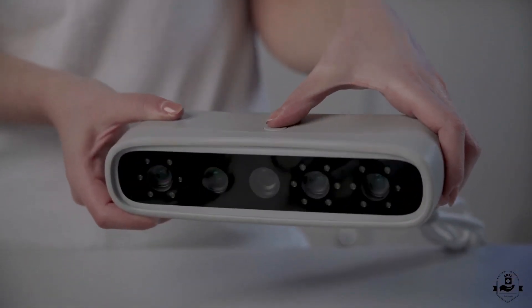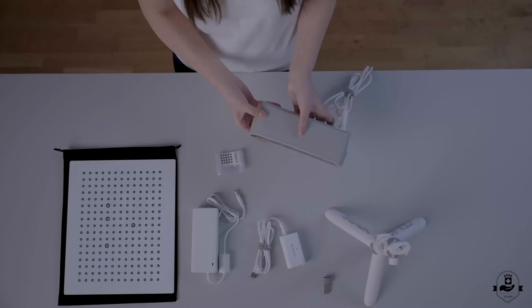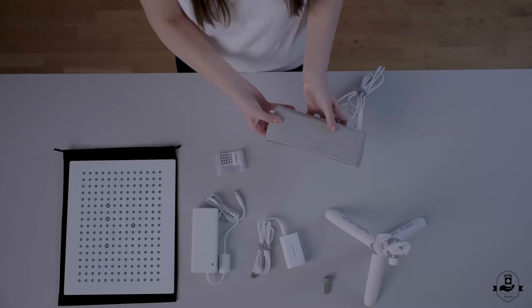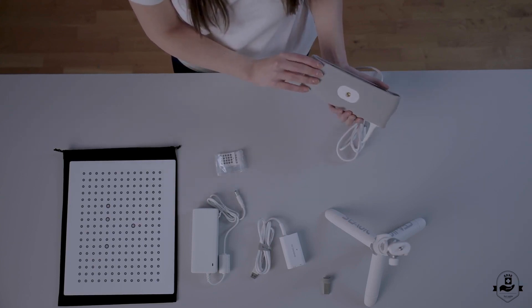The button placed in the center will help control the scanning process, like activating and stopping the acquisition, and the LED light will help understand the status of the scanner. For example, it should light up green during correct acquisition.